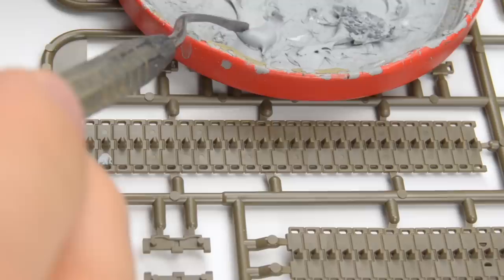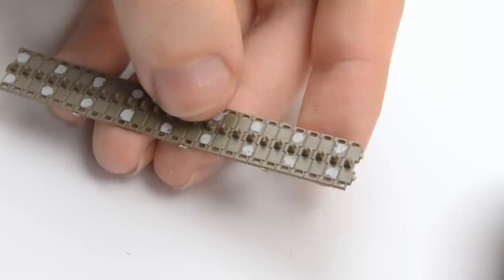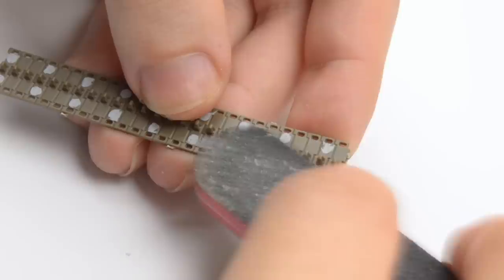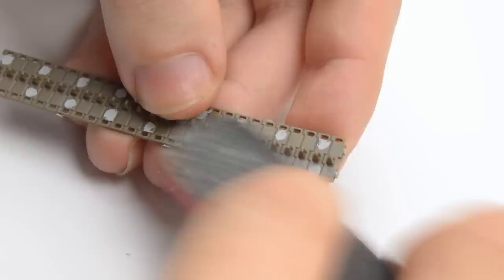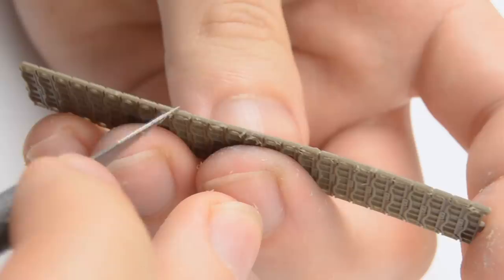First we need to fill these ejector pin marks, which shouldn't be there — they're again the result of the manufacturing process — and some care is needed while filling them because we don't want to smear any putty between the links. Give it about 20 minutes to dry and we can safely sand off the excess. I didn't spend time filling the upper track run because it's gonna be out of sight — that's one of the advantages of this type of tracks. After some quick cleanup, I scraped off the seam lines on each side, another example of seam lines that need to be removed if we want our models to look more authentic.